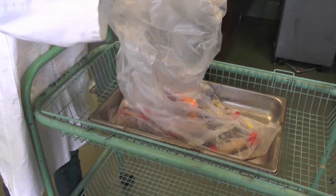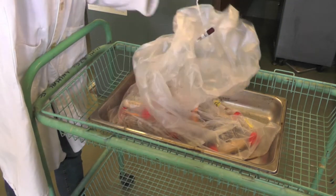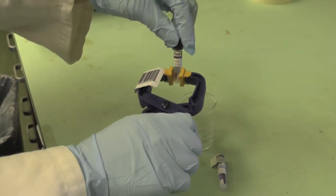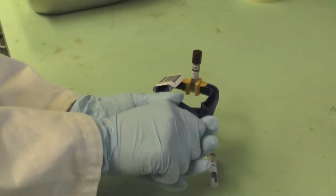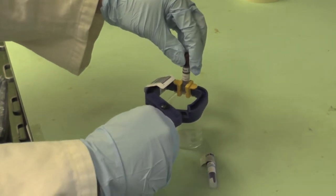After autoclaving, pull the biological indicator out of the bag by using the string attached. Allow it to cool for 10 minutes. With a plastic crusher, carefully break open the autoclave biological indicator ampoule along with a control ampoule. Place the two indicator ampoules in a small beaker.